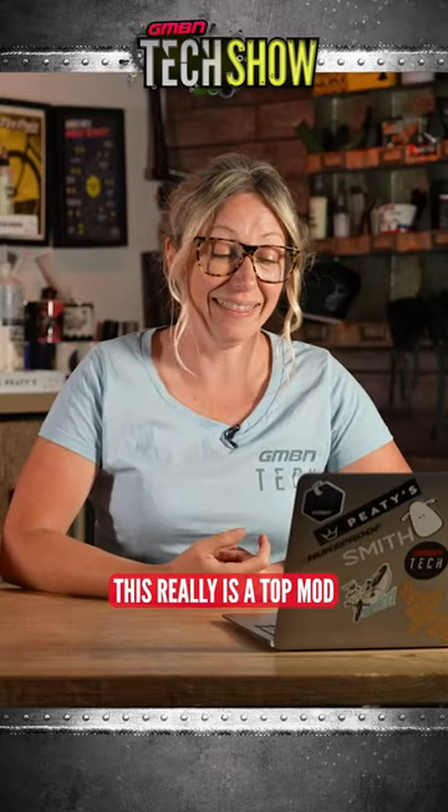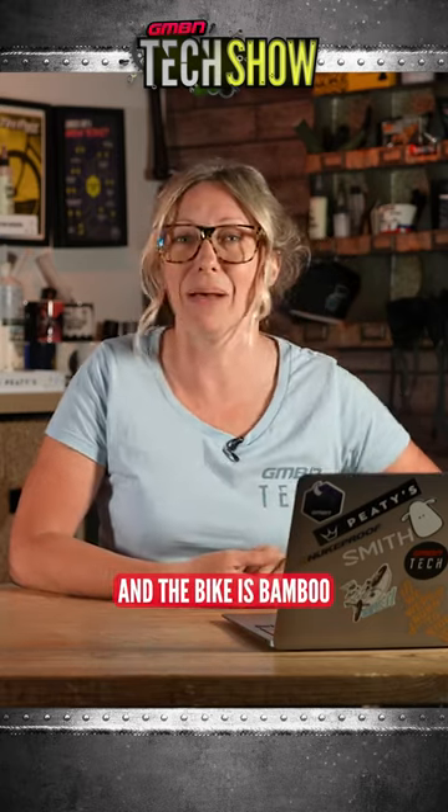I've got a top mod for you here and this really is a top mod. This is from Westport, New Zealand. It says the author is cane and the bike is bamboo.